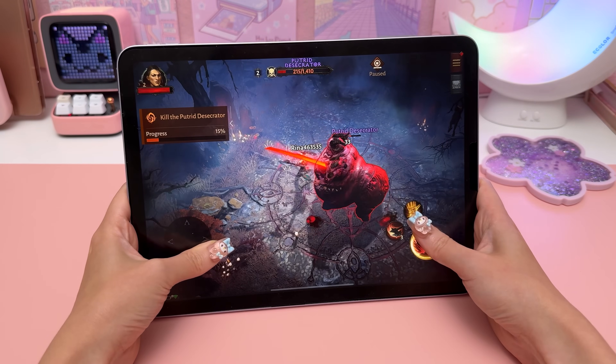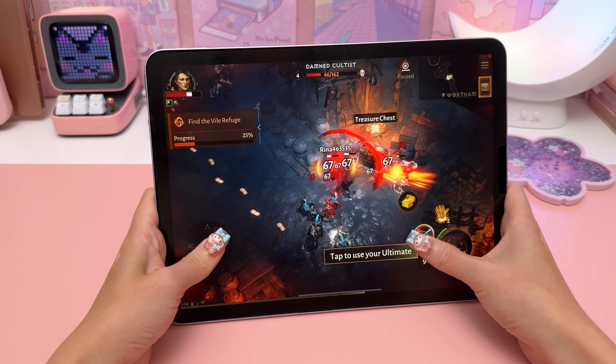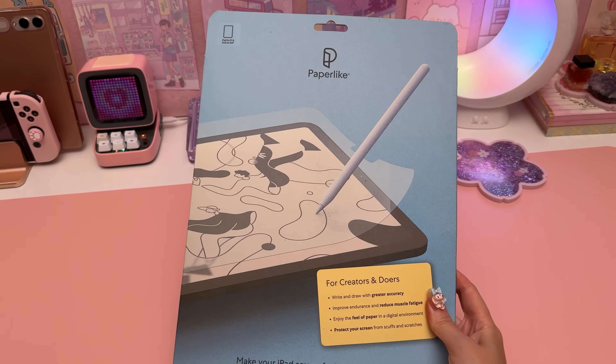I also played a couple of graphically intense games and everything ran smoothly without any lag.